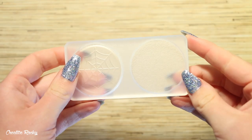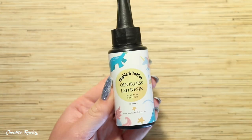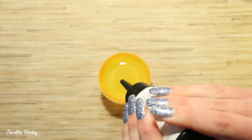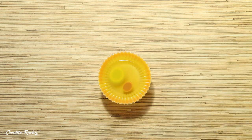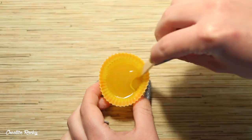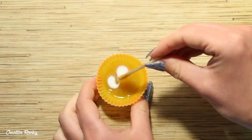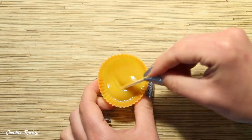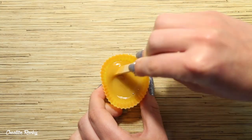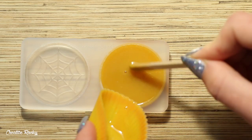I began by taking the web cookie mold — in particular the one on the right hand side which is just a regular biscuit shape. I also took the UV resin that came in the box as well as a few cookie colored liquid pigments which I mixed into the UV resin, just kept adding these colors along with white until I was happy with the overall color. The particular cookie I made in this clip came out a little darker than I would have liked, so I went back and mixed a little bit more white in so that the color was lighter.